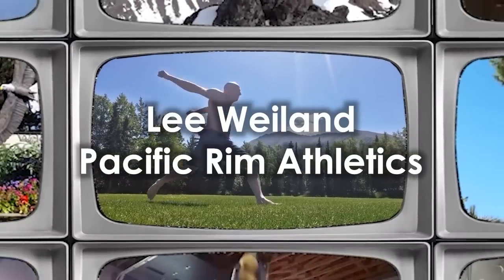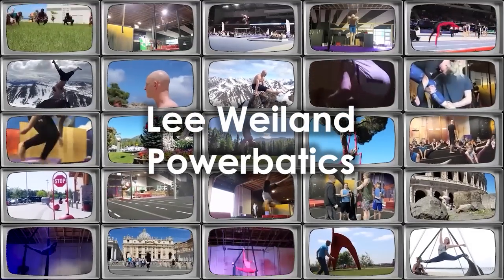Stop Olympic lifting unless you are an Olympic lifter, and until you watch this entire video. I'll even share a few things to try. Lee Weiland, Pacific Rim Athletics, creator of Powerbatics.